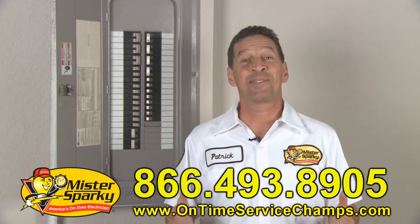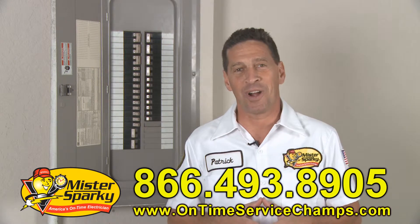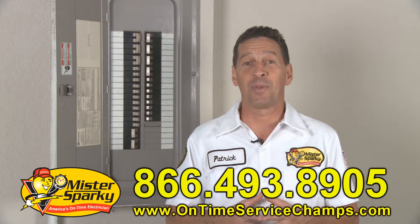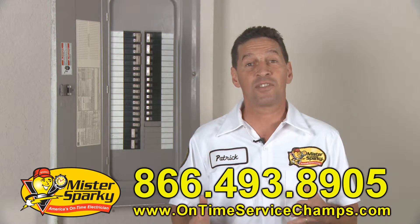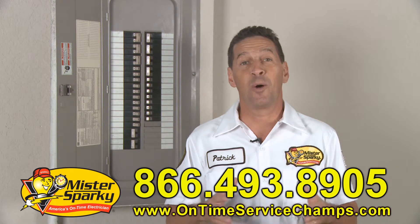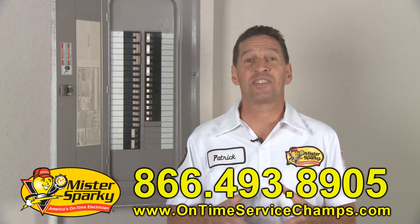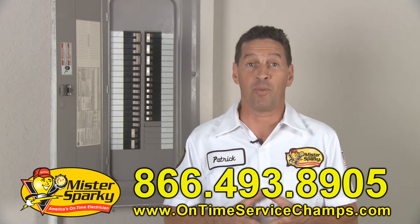Welcome to Sparky TV. This is Patrick from Mr. Sparky. I'm here to help you with your wiring project. It doesn't matter what you're planning, whether it be to completely rewire your home, add circuits, or just add a few outlets. It's important to be safe. Here are seven safety tips you need to know before starting any electrical or wiring project.